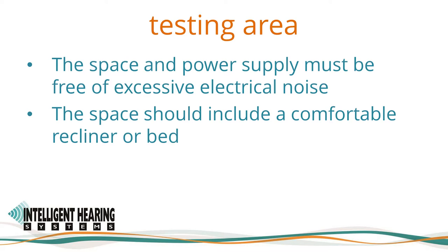When using a cart, the Duet should be connected to an isolation transformer and the cart must be grounded. The space and power supply must be free of excessive electrical noise, and the space should include a recliner or bed for the patient to sleep comfortably. Avoid metal beds and recliners. Proper ground connections are crucial for ABR recordings. When setting up the testing area, the equipment must be grounded or connected to an earth ground, and any metal surface must also be grounded.